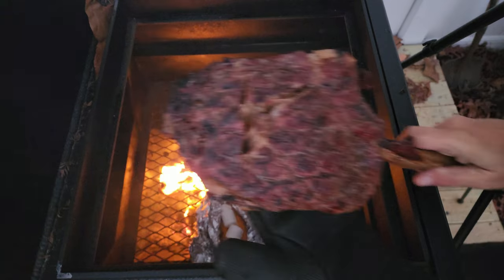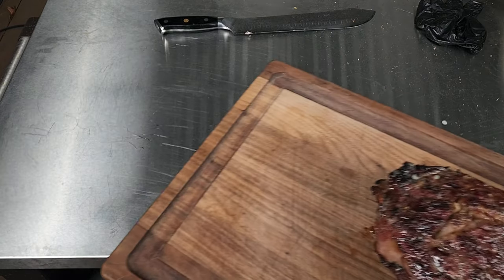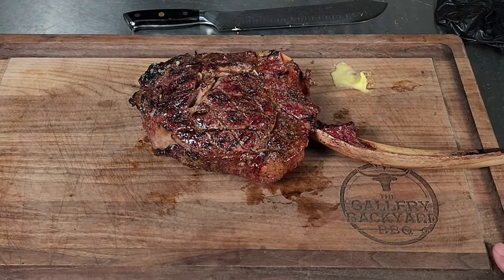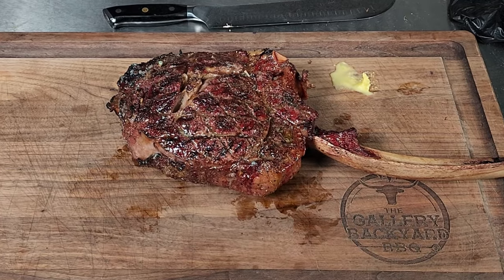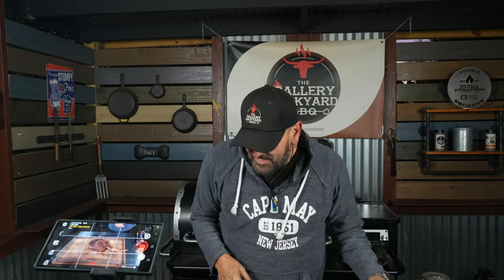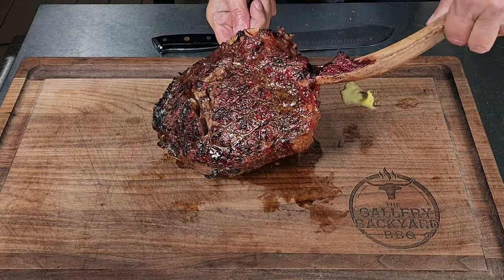I will get this back to the shack, get it on the board, and let it rest for about two to four minutes, then I will start the process to close out the show. Alright guys, that is it — that is a fun cook. Here is the masterpiece right here.